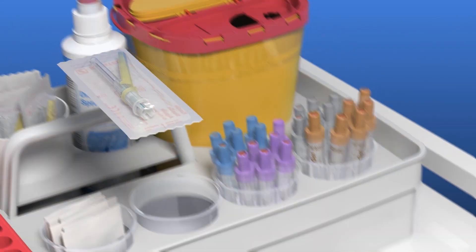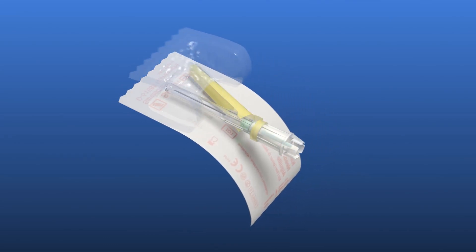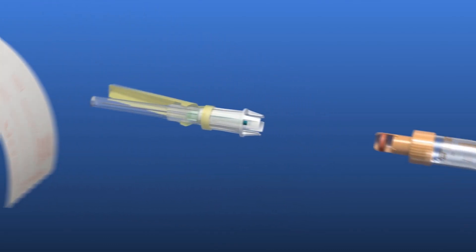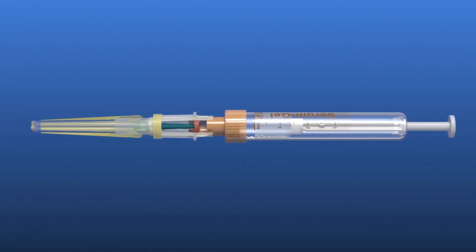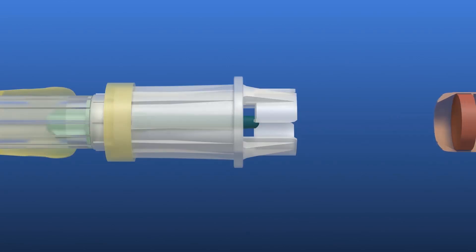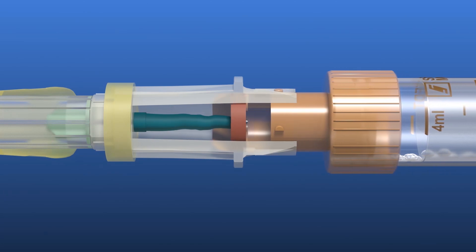Remove the safety needle from the packaging. Thanks to the peel-off opening, this can be done without having to touch the safety needle. Connect the first S-Monovette to the safety needle by sliding the S-Monovette into the integrated holder and turning it clockwise.